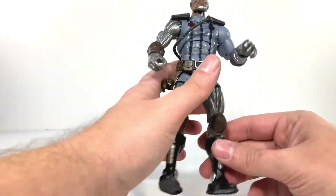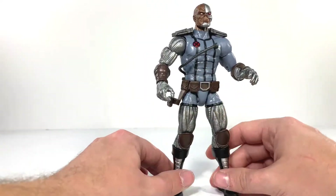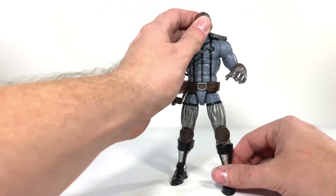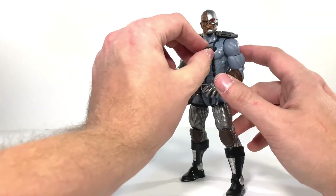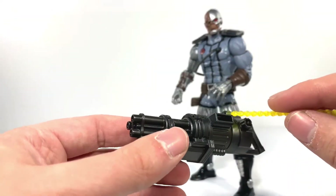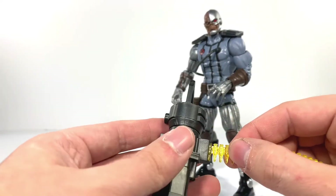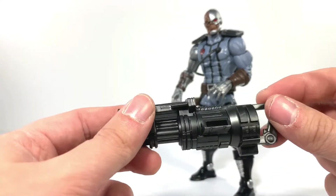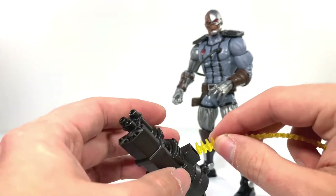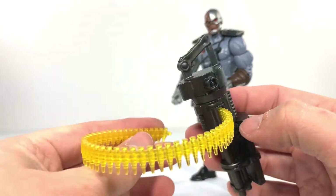The only thing I've really noticed is he has a very hard time standing — I'm not sure if it's just this figure, but his ankles seem very weak. I did get him in some pretty good poses though, and he holds his guns very well. The only thing I'm not sure about is the ammo belt — I thought it was supposed to come through the other side based on pictures I've seen, but it doesn't look like it goes all the way through. So I don't know if the pictures are wrong or if there's a defect, but this does not go through all the way, which is kind of lame.